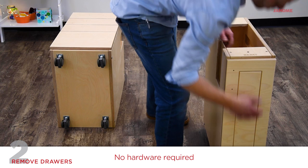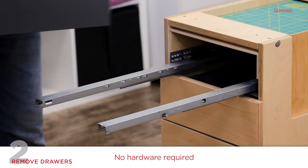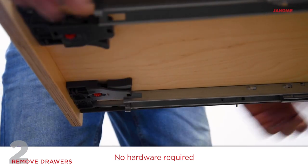Open the door of the right cabinet. Remove the four drawers from the left cabinet by pressing in the two levers mounted on the front underside of each drawer.